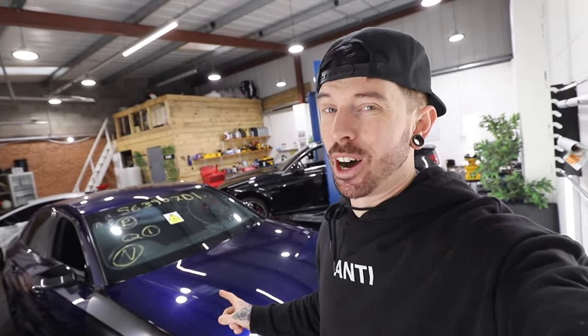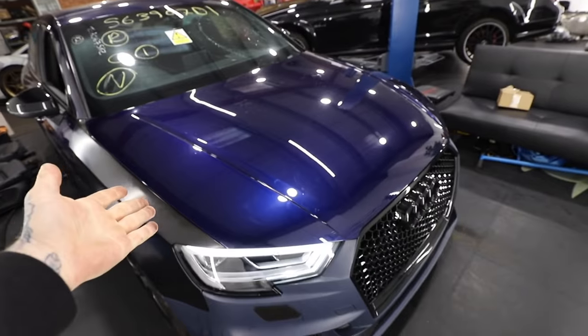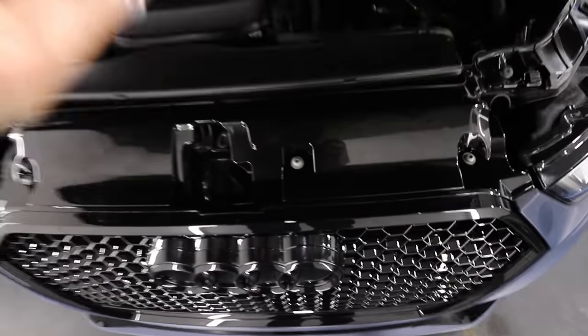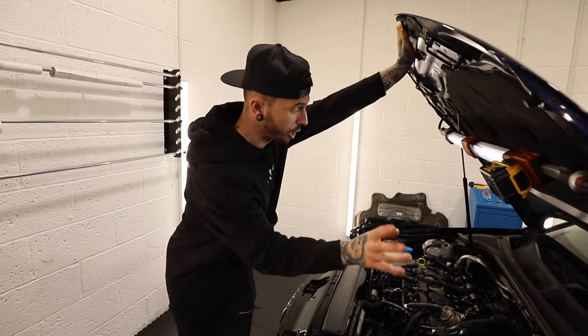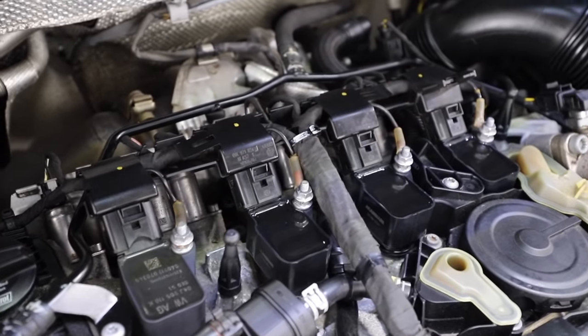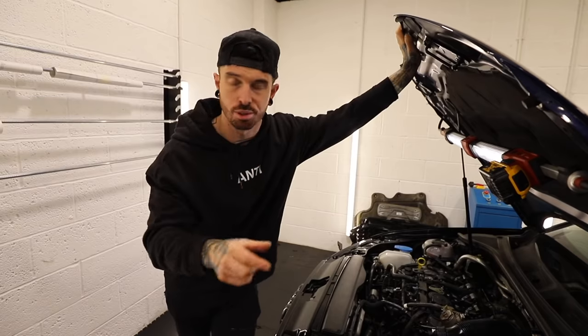Another thing I thought I'd fixed was the misfire on the engine, but check this out — the misfire has come back. The engine light is on and we're pretty much running on three cylinders. We've changed over the injectors back to the old ones, it seemed to work for a bit, and then sure enough it's back again. I've given the car a service and off camera I've changed all the coil packs as well. I was playing around to see if I could change the misfire from cylinder one to two to three and so on.